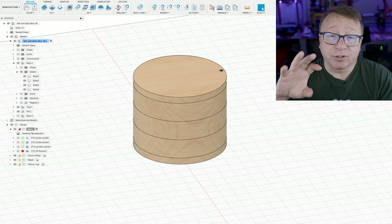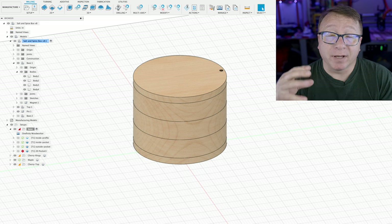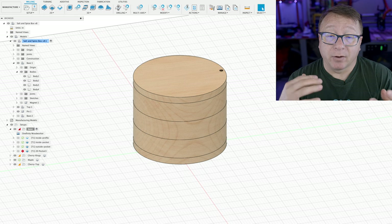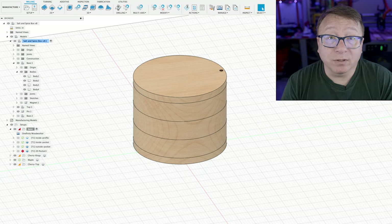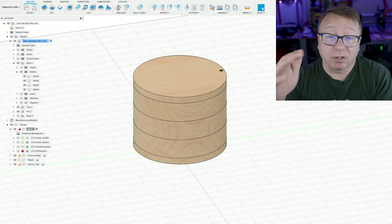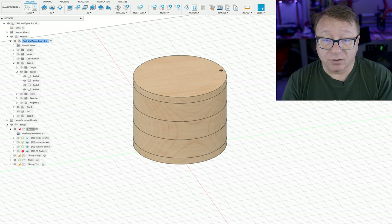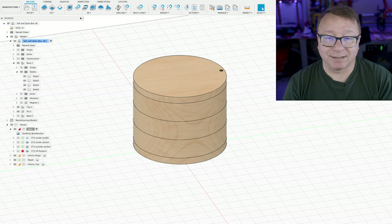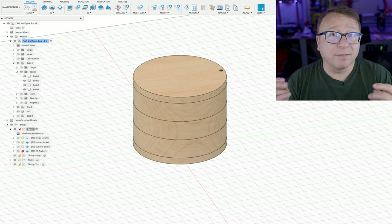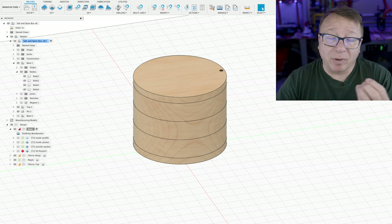I'm going to switch over to Fusion 360 and walk you through what I did. Here we are in Fusion, and what you see is a relatively simple model of a spice holder or salt holder. It has a little lid on top that spins out and is a series of concentric rings I intended to glue together. I chose concentric rings because it allows me to make them out of different woods, which is an interesting design feature, and it allows me to use wood about an inch thick rather than trying to mill a four-and-a-half-inch-tall spice jar. Where things went sideways is I had cut each ring individually by doing a profile on the inside and a profile on the outside — very straightforward from a CAM perspective, but I had a little wrinkle when I developed the toolpath.